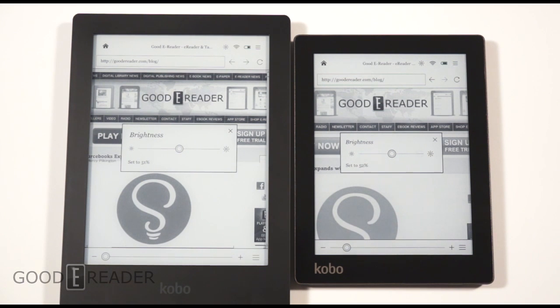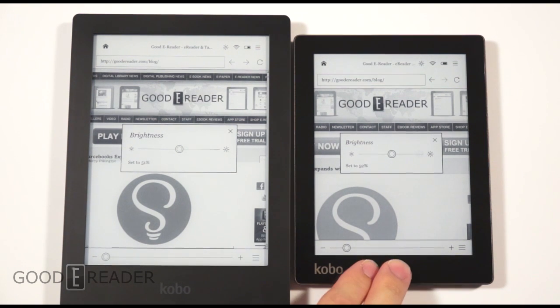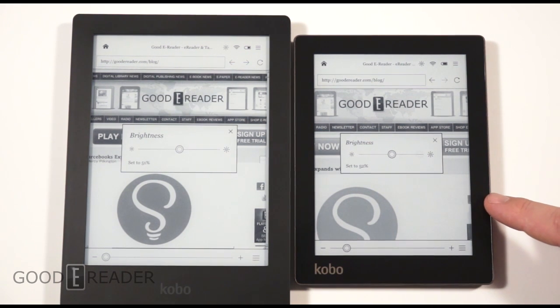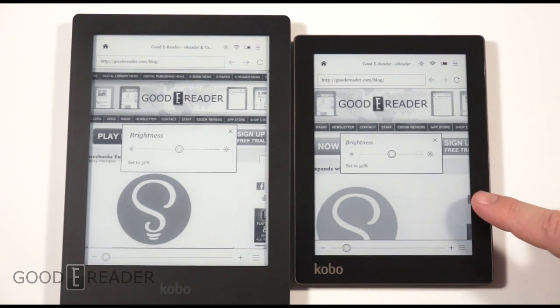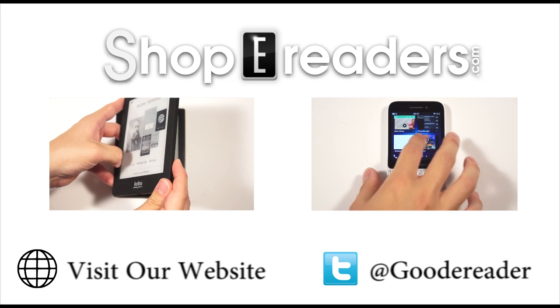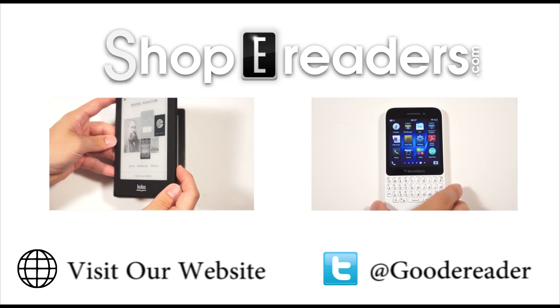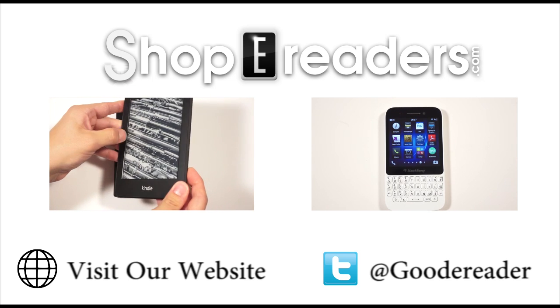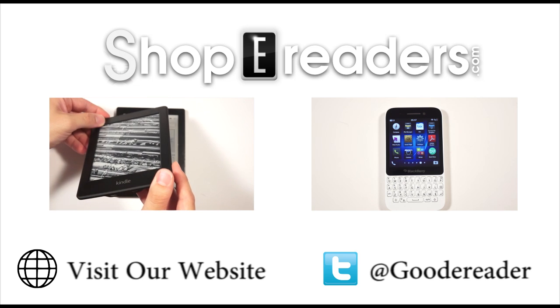You're definitely going to see the flush screen design in more e-readers in the future — the Aura was first but won't be the last. If you're looking for a new e-reader, we'd recommend waiting until around September 19th when these go on sale. The Aura will be hard to find at first since it won't be in all retail markets, but you can order it from ShopeeReaders.com. This has been our comparison review of the Aura versus the Aura HD for GoodieReader.com. Take care, everybody.